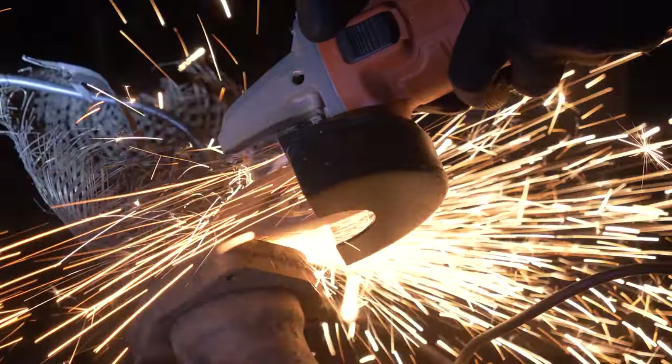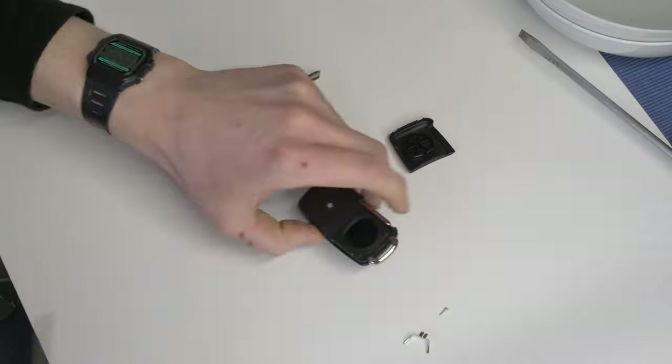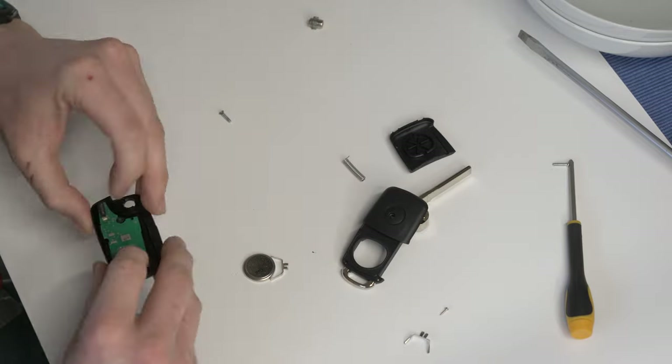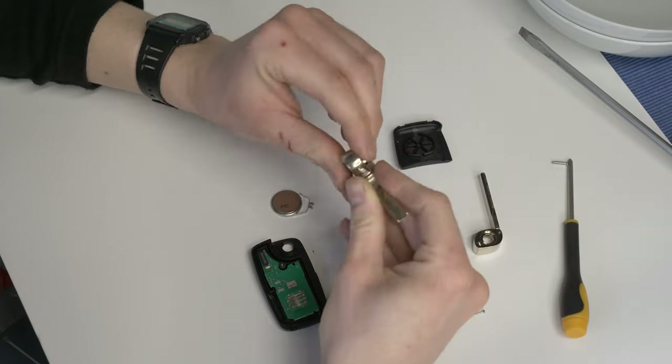I managed to grind off the heads of the bolts, then drill through and separate the centre pipe with a pry bar. Then onto the key shell — I bought a new one off Amazon for about £10 and replaced the key battery as well. The key is working, but the rear door doesn't lock with the central locking, so I might have to take the door card off and have a look at that.